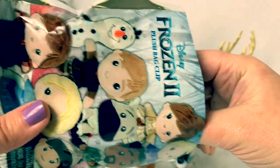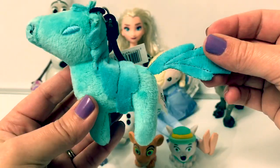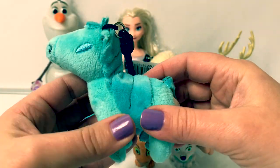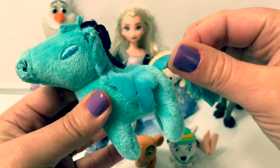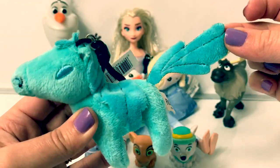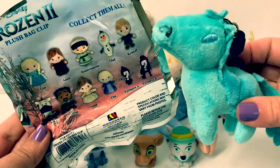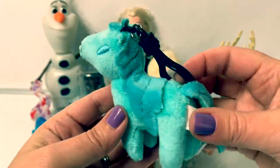Now let's open another Disney Frozen 2 plush bag clip. I wonder who's inside. Look, we got the Nokk — the water spirit horse! Wow, I just love this! It's blue and really soft. And here, look, this comes up and lifts up in the back — it looks like water. So awesome! I just love these! And the Nokk is one of the exclusive characters! Super awesome!